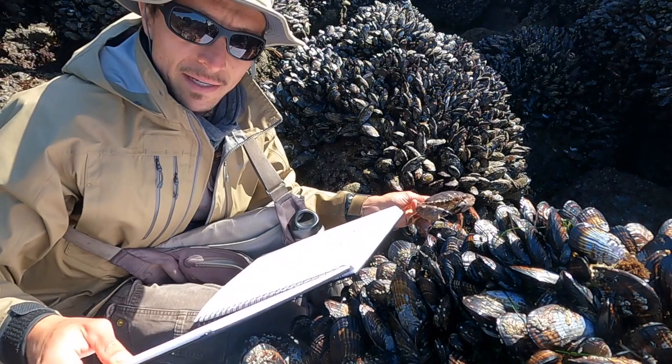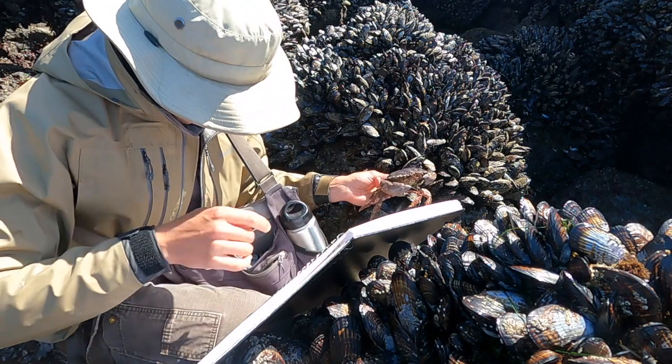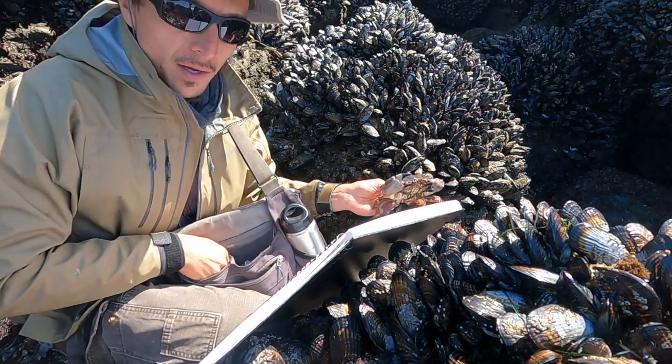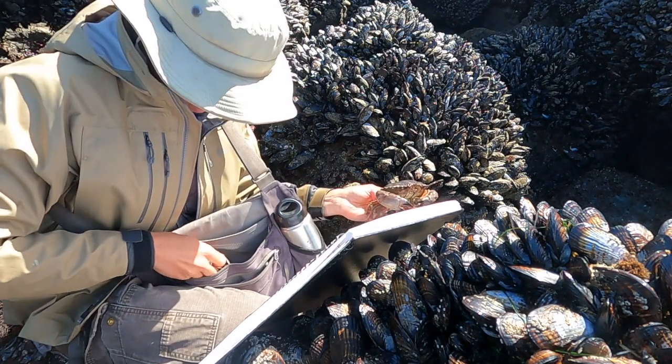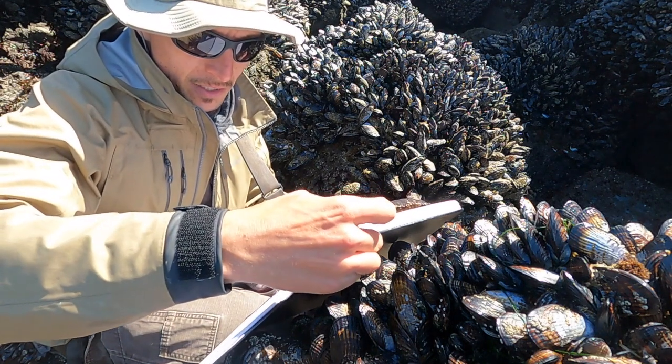They live in the intertidal zone where they're subjected to really extreme stresses — waves and rocks hitting against them and stuff like that. So I feel okay picking one up for a little bit to nature journal it.